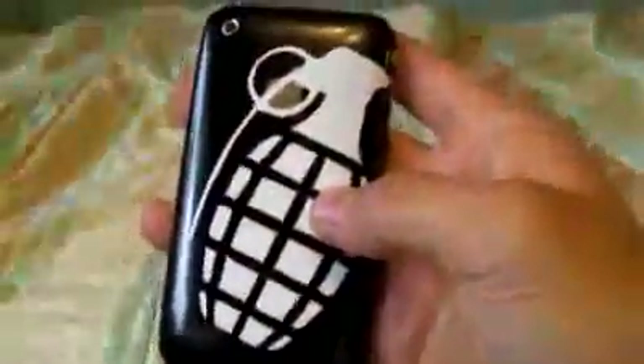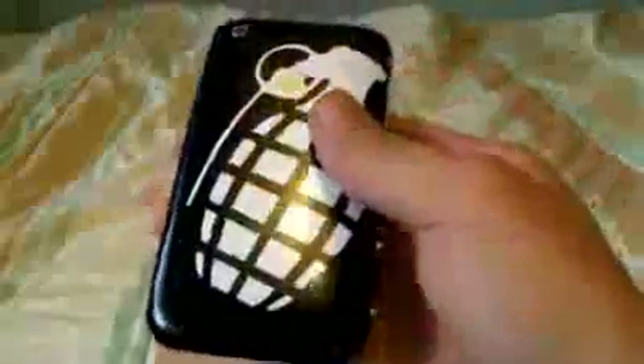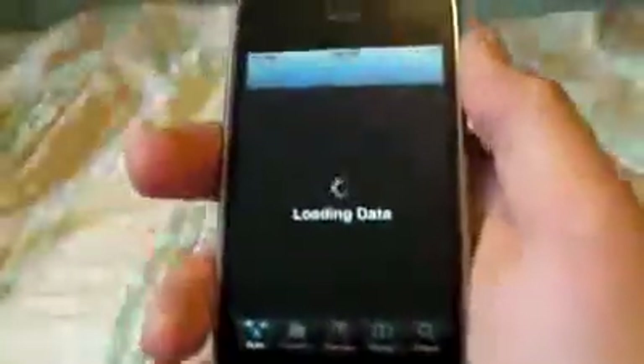So we're going to go ahead and head over to Cydia. While it's loading, let me tell you what I'm running. I'm on an iPhone 3G, 8GB, 4.0 with baseband 5.12.01. And as long as you're on 4.0 or 3.3, you can have any baseband and you'll be good.